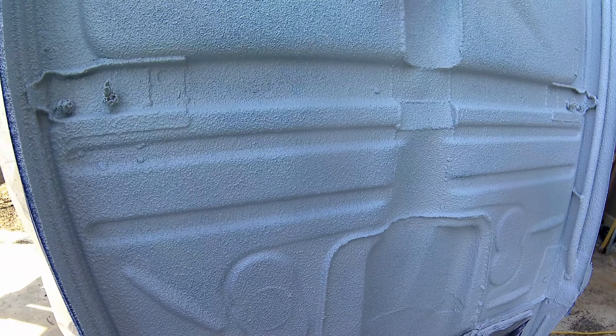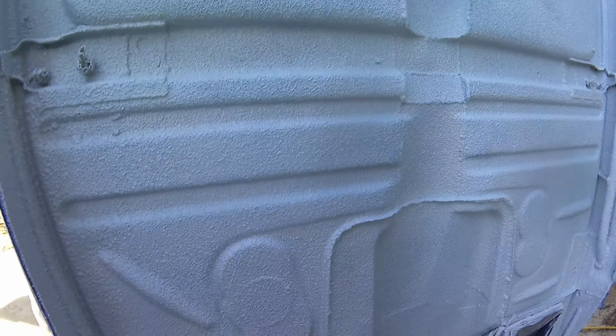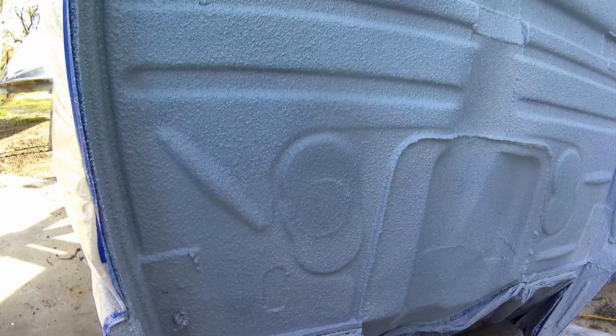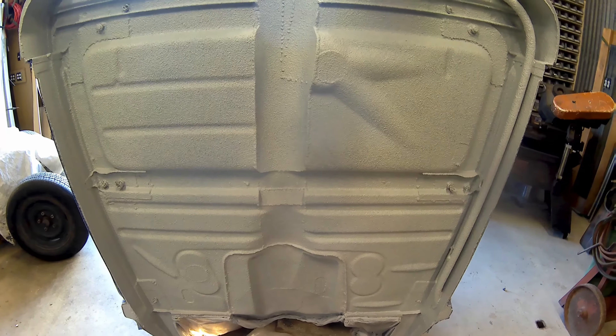The second coat — you can see we got most of the black covered. That was a lot better coverage coming back through the second time. It's kind of nice having the alternating colors because you can really monitor your coverage.